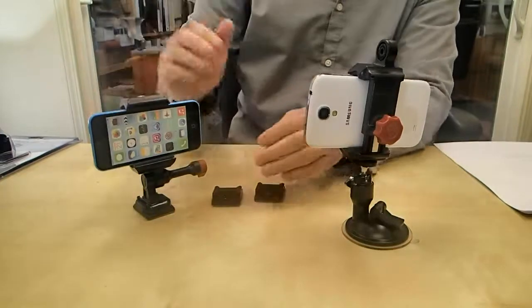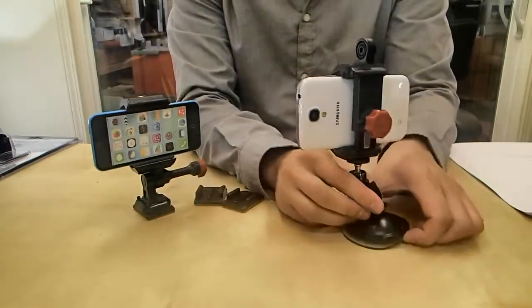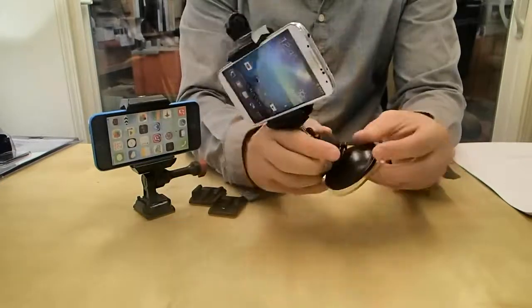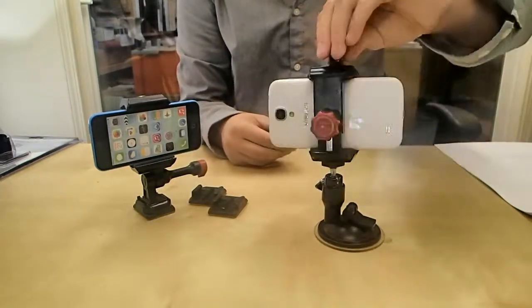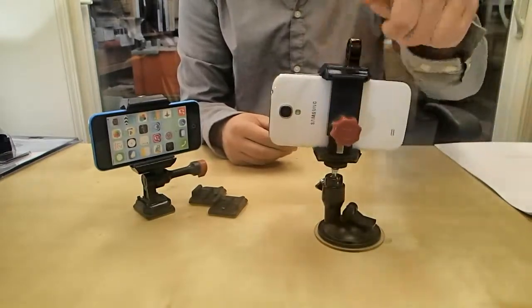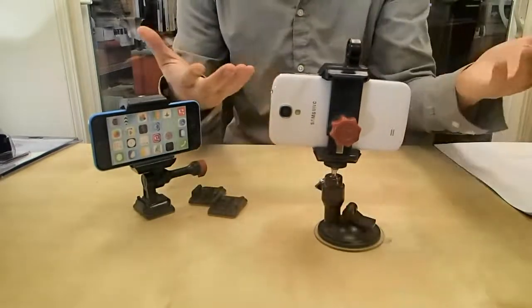Another cool thing about this mount — if you just flip it upside down, you use a different accessory. This guy right here is really good for your windshield mount. It's just a suction cup, so you can stick it on your window and now it's totally secure. You can fix it in any location you want, so that perfect angle for GPS or filming is easily attainable. You just tighten it down, and that's pretty much it.